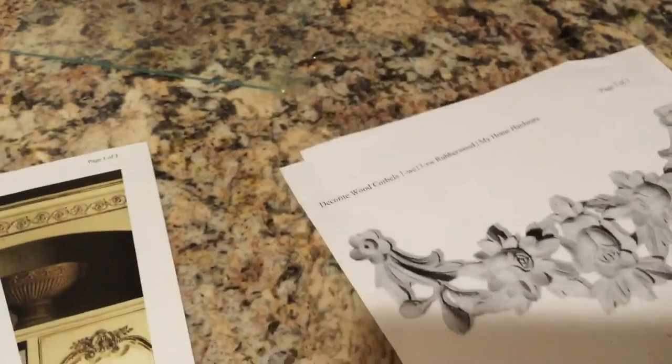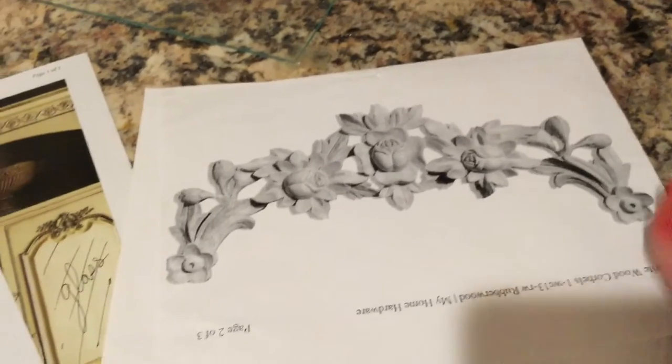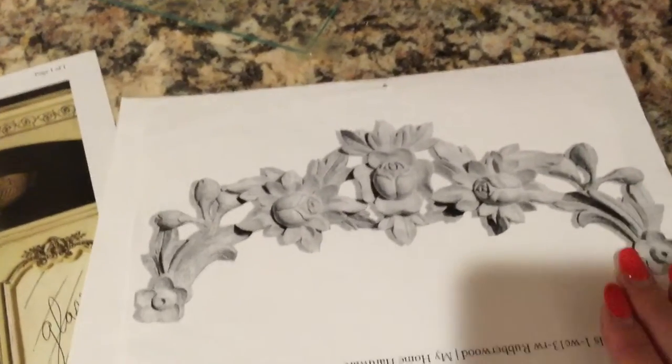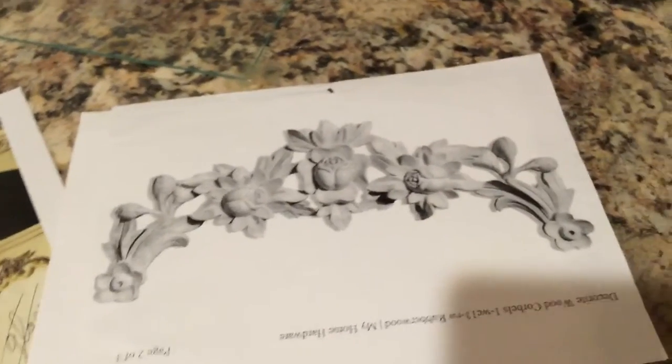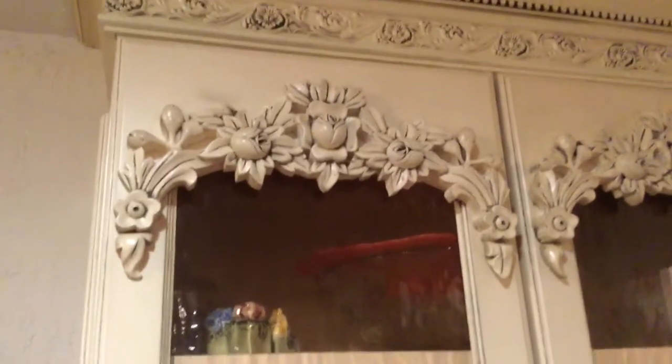What I purchased were swags that were onlays. This is one of the swags — this is the way it comes, and when I installed it, we installed it upside down. I found the onlays first, before he actually measured and designed the cabinet. I said this is the one I want, and so he had the exact dimensions. Mine ended up being 14 inches wide. Once he had the onlays, he was able to make the cabinets around the onlay — that's how he actually designed it.